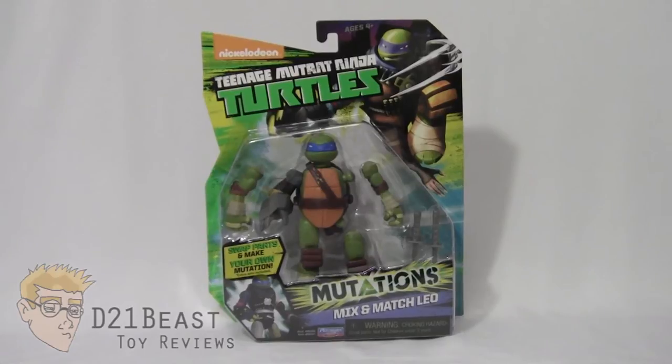Hey toy fans, I'm D21Beast and welcome back to my figure review series here on my YouTube channel. Today we're once again looking at those courageous heroes in a half shell. We've got another Teenage Mutant Ninja Turtles review for you today — we're looking at the Mutation series of figures recently released by Playmates at the tail end of 2014 as we head into 2015, and we have the Mix and Match Leonardo figure.